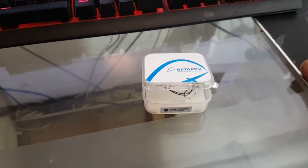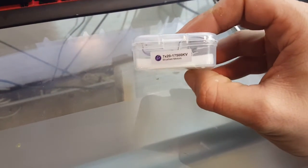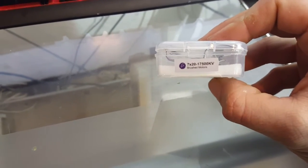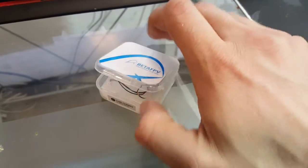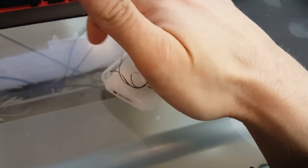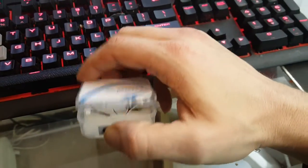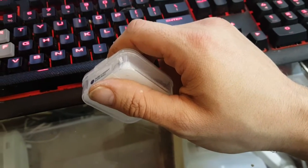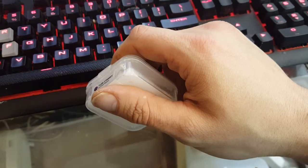I recently bought these BetaFPV motors for a Holystone HS170. They're 17,500kv, which is about 65,000 RPM. I just wanted to say I do not suggest them unless you plan on running a dual battery or two batteries, or a very heavy battery, because these are way too fast for the HS170 and they kill your battery life in about four minutes.